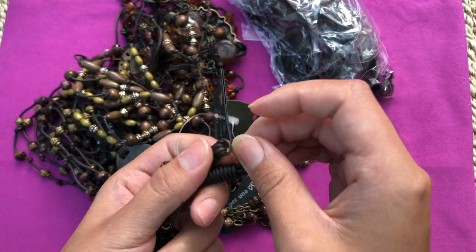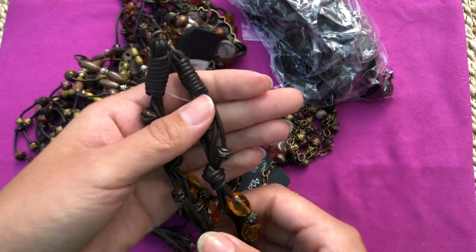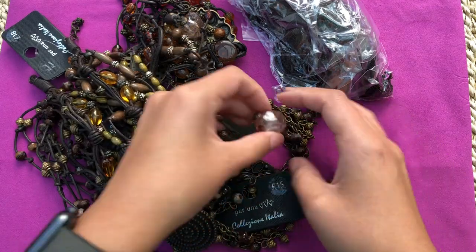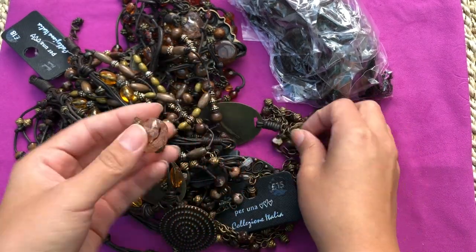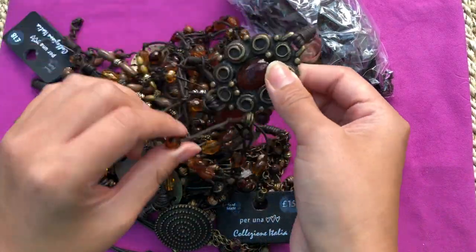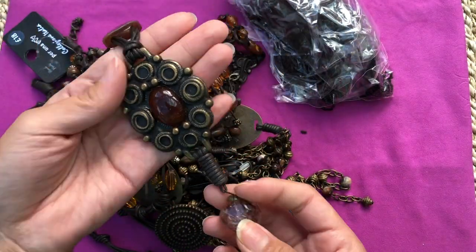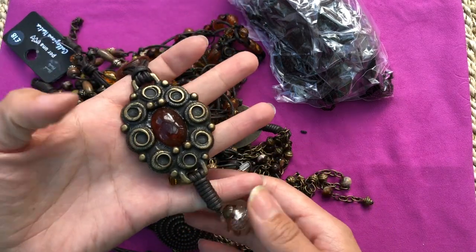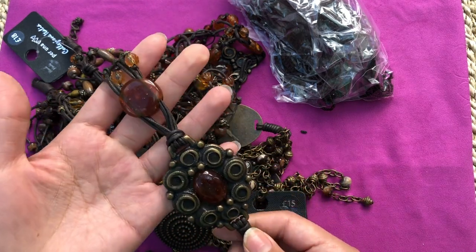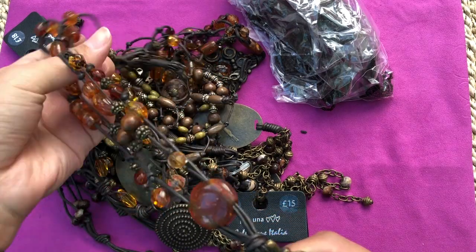This one just has the lobster clasp missing - it used to be 18 pounds. It's lovely! I love it. No idea what this came from, I think it's all the same stuff. Oh my god, I love this - it's really chunky! Look at how much work went into this. I'm definitely keeping most of the stuff as is, just trying to fix it.